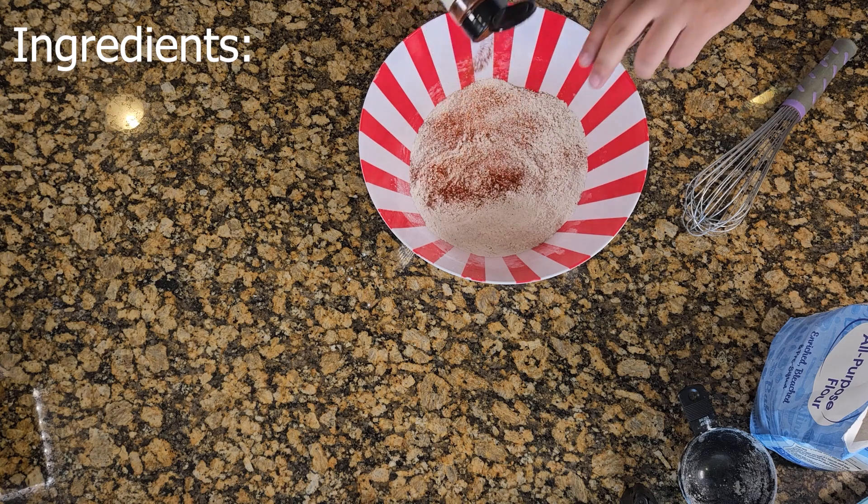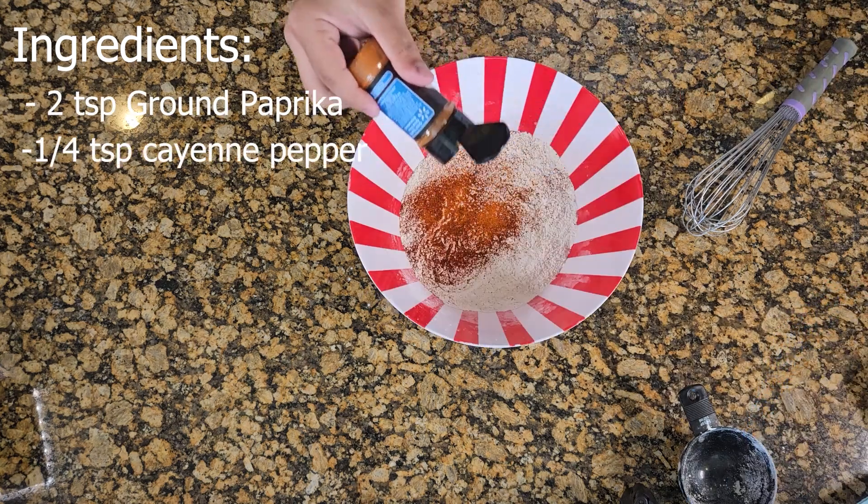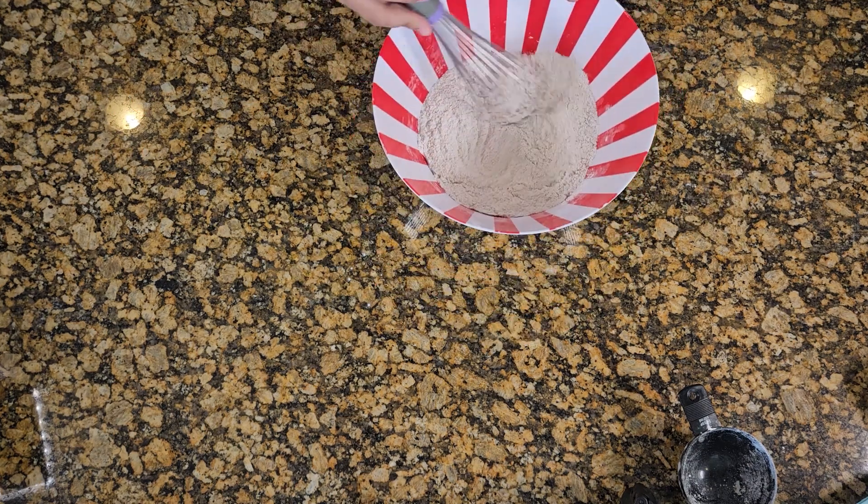Then add two teaspoons of ground paprika, or eyeball it, and then one fourth teaspoon of cayenne pepper. Mix it up.